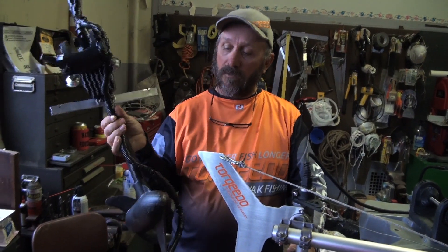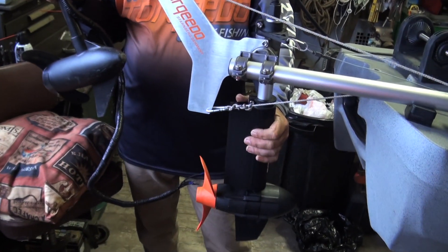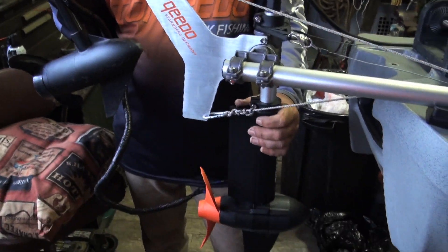After two years of usage: I started out with the trolling motor at 4.8, I started out with the torpedo at 5.2. After one year of hard usage, the trolling motor went to 3.8 - the torpedo stayed at 5.2. The last time I went out, the trolling motor was at 3.2 - the torpedo is still at 5.2.